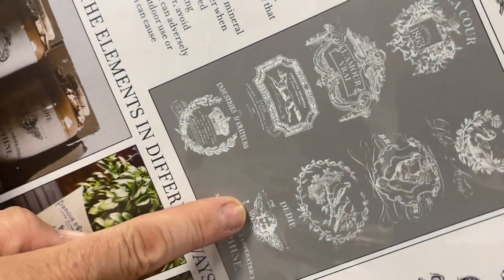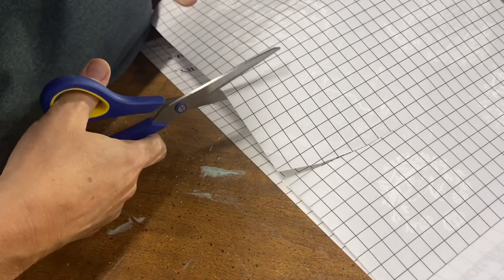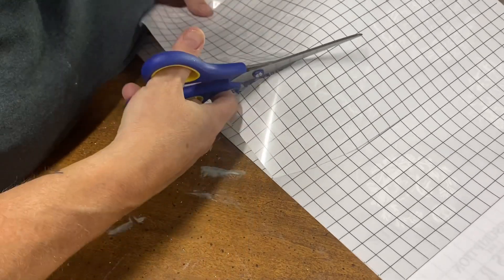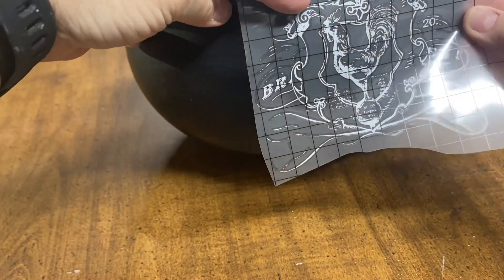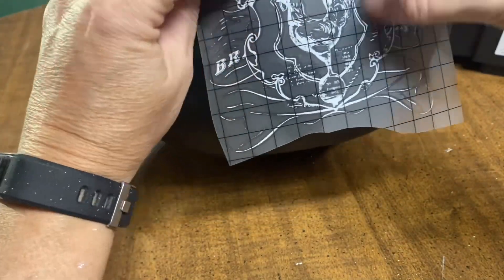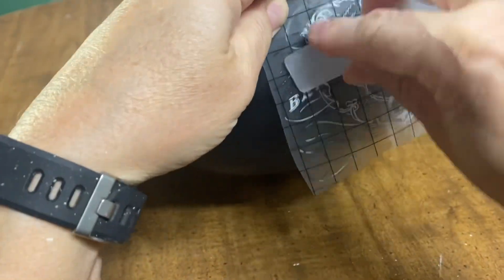Once all the paint and top coats had dried, I wanted to put one of the traditional pots transfers on it in white. The hardest part about these transfers is definitely cutting them out — it is so hard to see the white transfer on the white backing. But once it's cut out, it's pretty easy to put on as long as you wait for your paint and top coat to dry and cure completely.